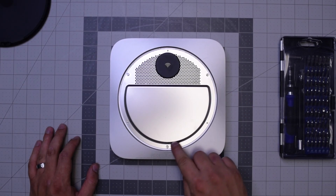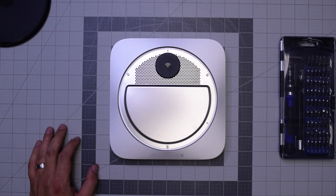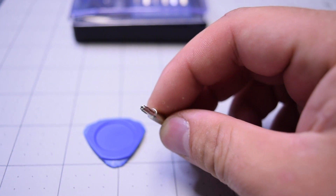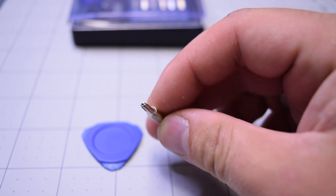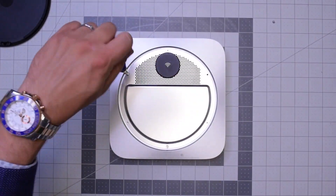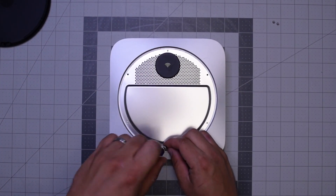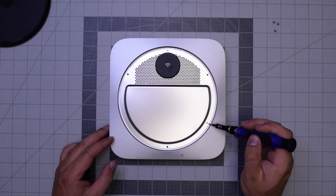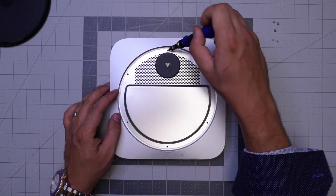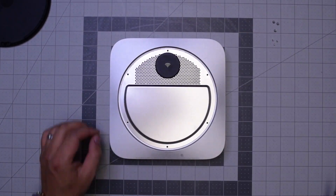There are three wide TR6 screws and then three small TR6 screws. You can't remove them with a regular T6 because that little post in the middle of the screw blocks it from going in, so you need this special screwdriver. Go ahead and remove those.